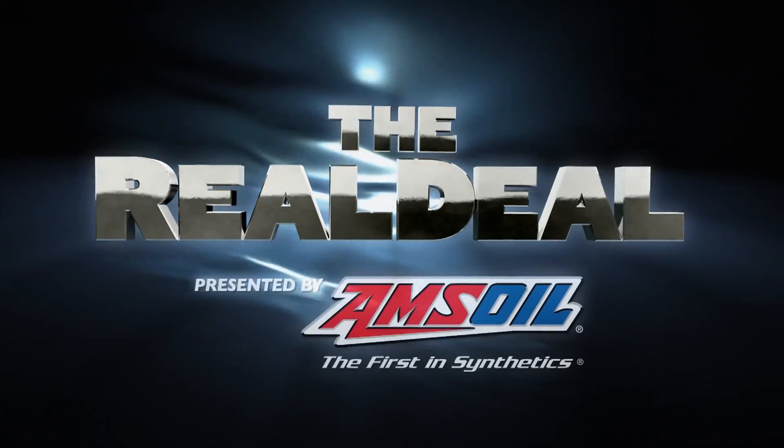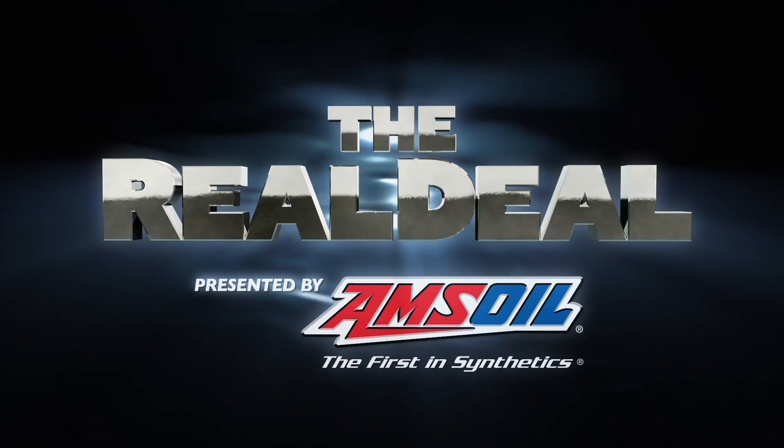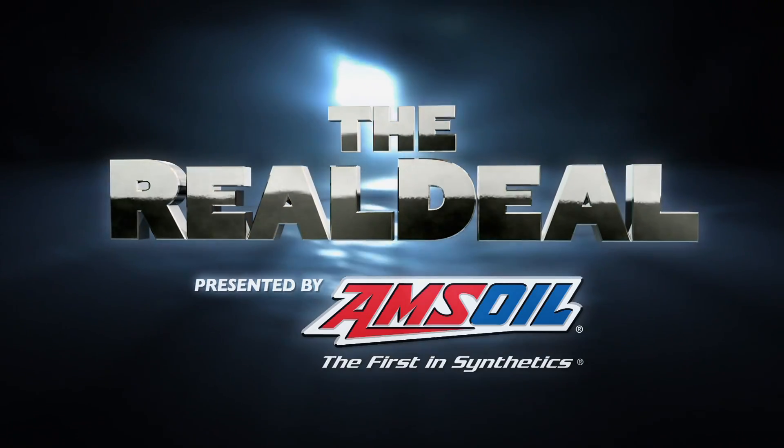The Real Deal. Real fishing information from real fishing experts, presented by AMSOIL.